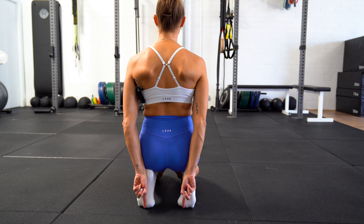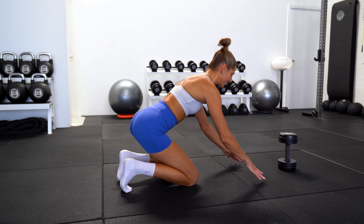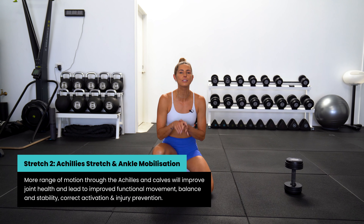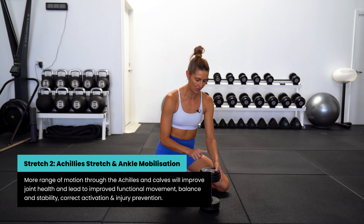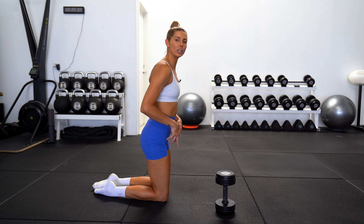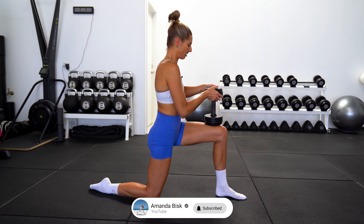Coming into a kneeling position, hands are on the ground underneath your shoulders. We're gonna curl the toes under and slowly start to lower the bottom onto the heels. This is level one — you might already start to feel a stretch through the arch of your foot and through the big toe. If you want a little bit more, walk the hands closer to the knees and come to level two. If you want more again, come all the way up with the chest so the full upper body weight is now pressing down into the heels and into the feet. This exercise is really helping with big toe dorsiflexion — really getting that big toe bent back — and also improving the flexibility of the arch of the foot.